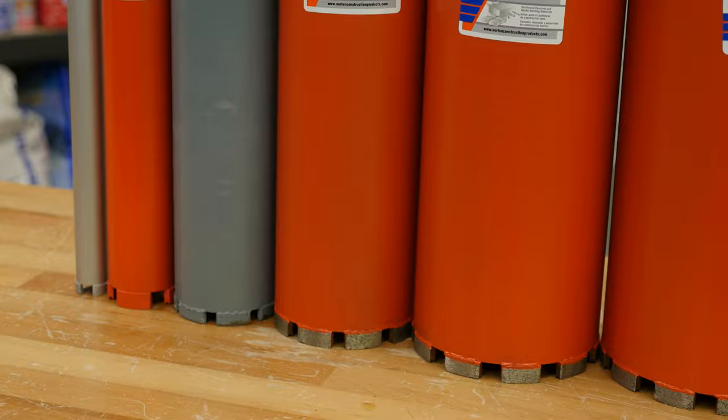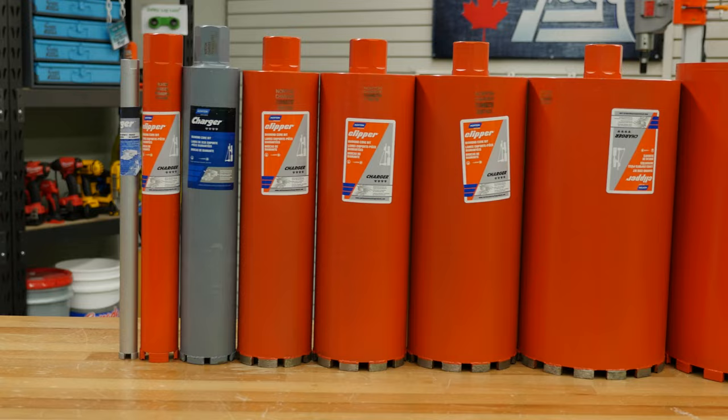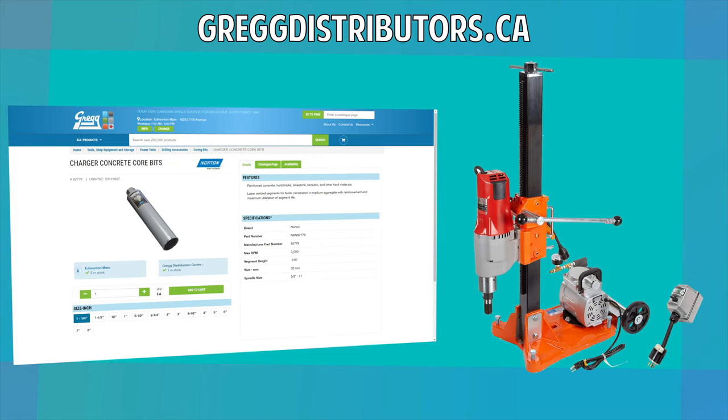And if you need to replace your core bit, don't worry — we've got a great selection ranging from 1 inch to 14 inches in size. Or, if you're just getting started and aren't sure what size you need, be sure to give us a call and one of our friendly customer service staff, like myself, would be more than happy to help you out. If you have any questions, feel free to leave a comment down below or visit our website at gregdistributors.ca.